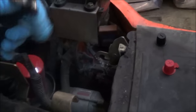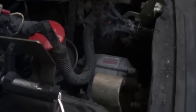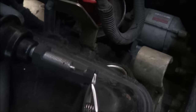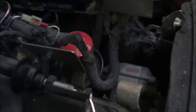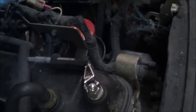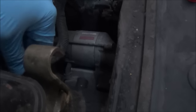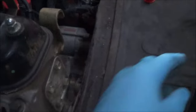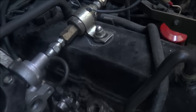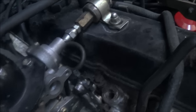We have spark. That is enough for me — I am not going to check each and every one of those plugs, because if I have spark going to at least one of the spark plugs, this engine would at least try to start, and right now it's just cranking and won't start. So the next thing to do is to test for fuel.